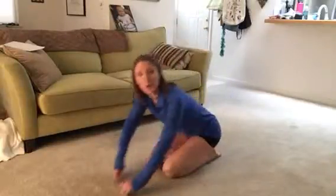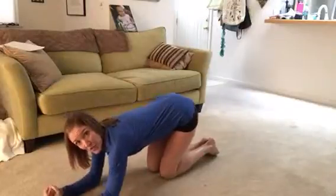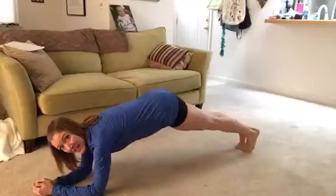Hi everybody, it's Kristen from Kristen Jones Coaching, and I wanted to show how to do an elbow plank with a toe tap. So you're gonna get down in an elbow plank position, elbows directly underneath the shoulders, hands clasped. You're gonna come and extend the legs out, hips are low.